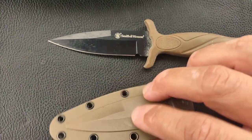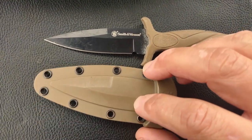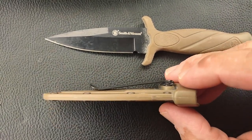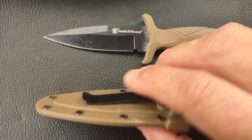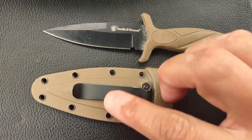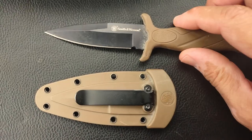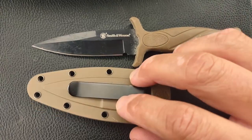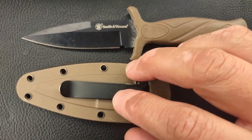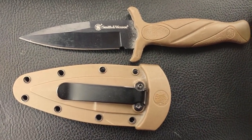It does have decent retention for the blade inside the sheath. The problem is that you've got only this little clip, and the clip is not terrible, but the retention is higher than the clip's ability to hold on to a boot. So when you go to pull the knife out, the sheath is going to come with it. You can use some tie-downs to make the sheath stay, but it's going to take a little bit of extra work.